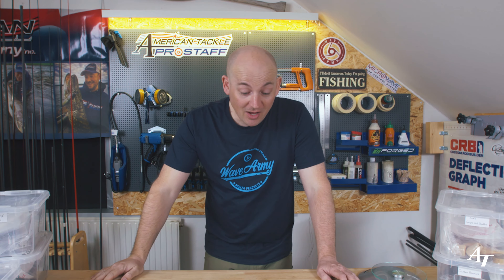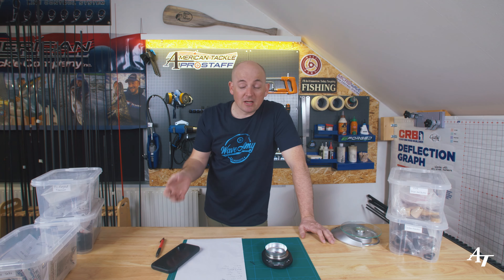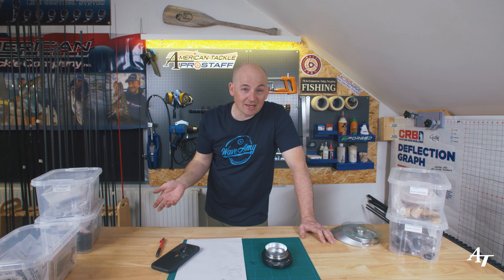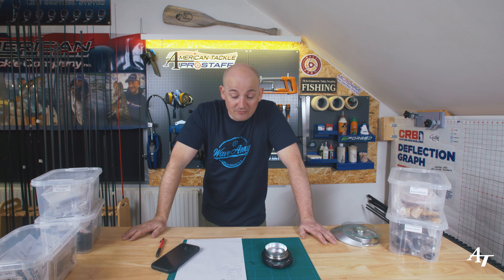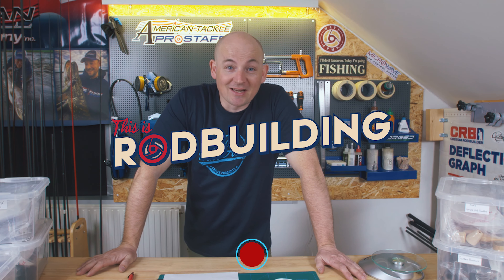We've had real fun today going through everything - the durability of the guides, thinking about larger leader knots and running guide sizes, saltwater considerations, pike rods needing larger reel seats. Everything is based on the components, the blank, and what you're going to be using it for. Ultralight rods and shorter blanks are going to weigh less. Thanks very much for watching - this has been Rod Building. I'll see you next time.